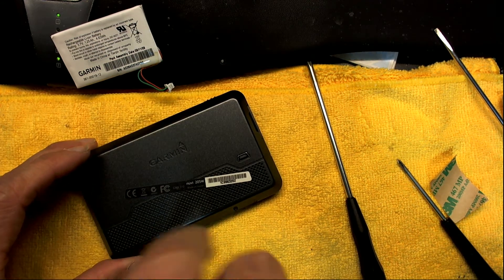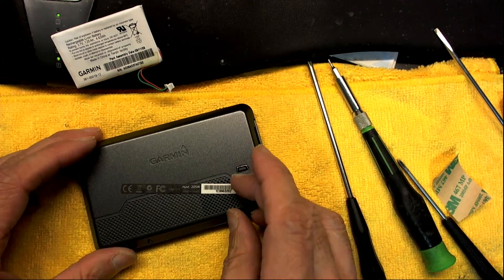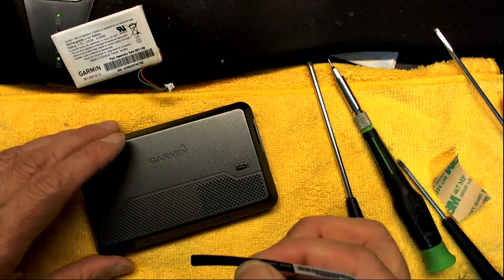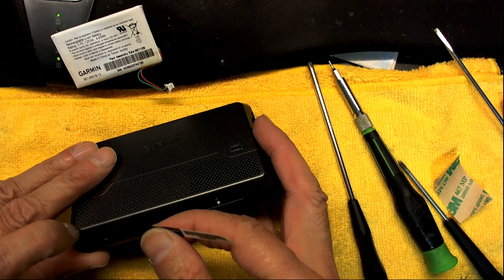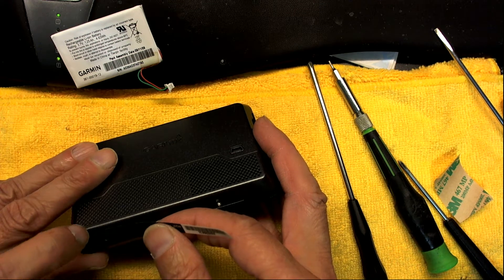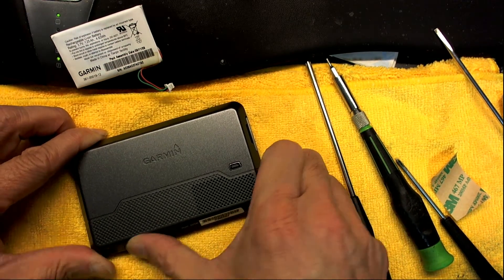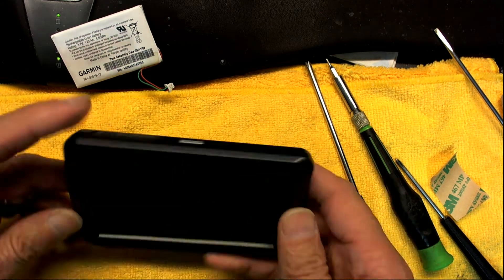This procedure applies to all Garmin Nuvi 2XX series, where X can be any number — for example 200, 200W, 205, 205W, 255, 255W, 265, 265W — all of them. This is how you change the battery.